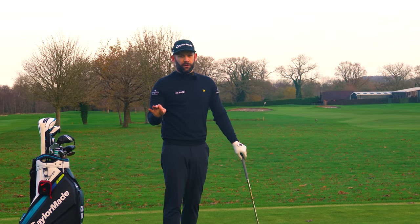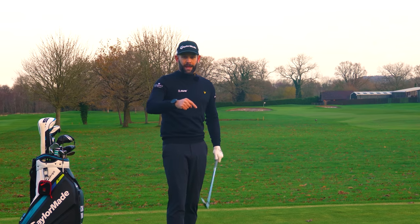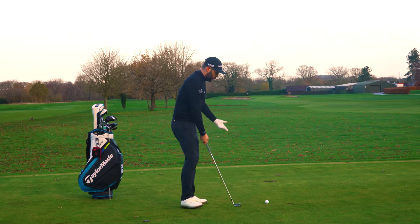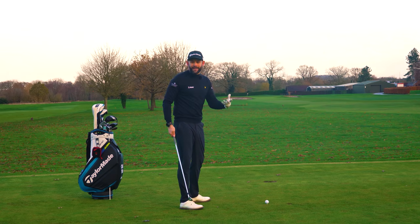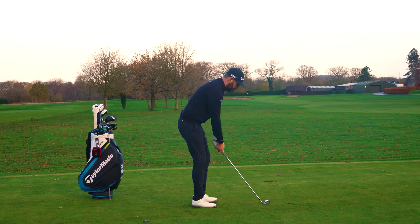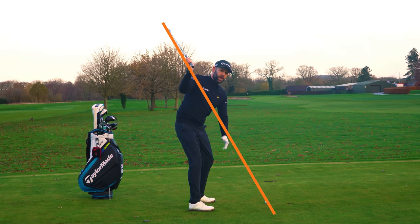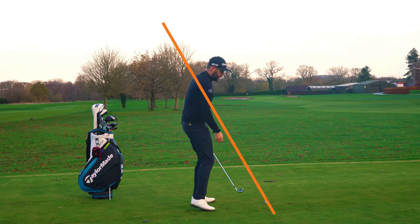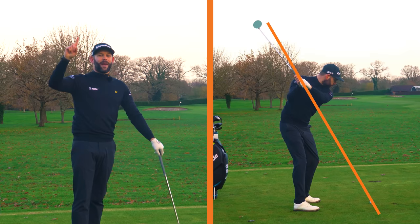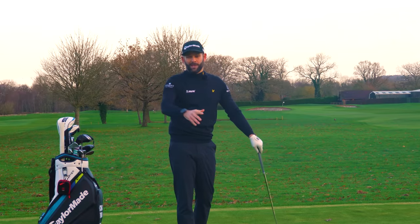The first killer downswing fault is when the club head takes too much of a direct line from the top of the backswing to the golf ball. It would make a lot of sense that that's the best way — the quickest way to get from A to B is a straight line. That's possibly the reason why so many golfers make this fault. If I draw a straight line from the club head to the ball at the top of my swing and watch where the club head actually goes — it went down towards the ground and then in towards the golf ball. That's what we see from the best players.